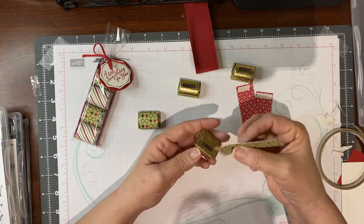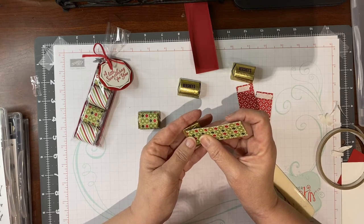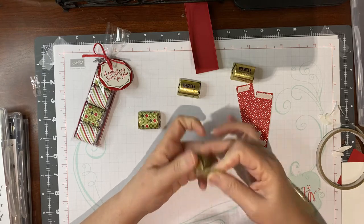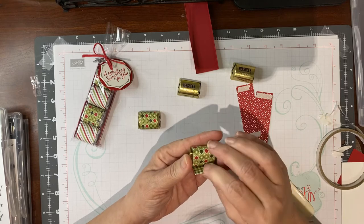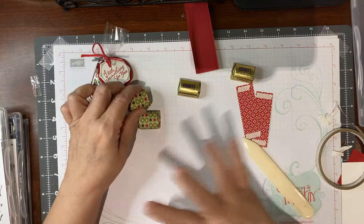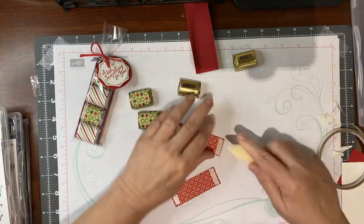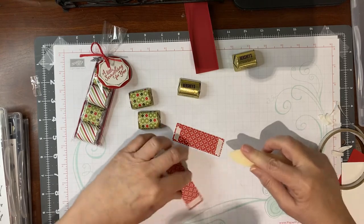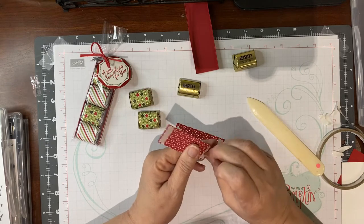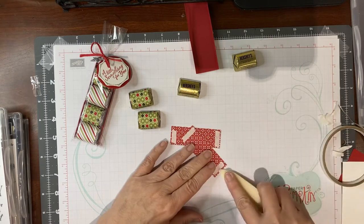This project is what started it all for me and Stampin' Up! This is my seven-year anniversary this week, and it started because I found this project on Pinterest and I just thought it was so cute. The paper was different but the project in general was the same, and I decided I had to do it. So Pinterest gave me everything I needed — I went to the Stampin' Up! website, placed an order, got everything I needed, and then we got really busy at Christmas and I never got it made.